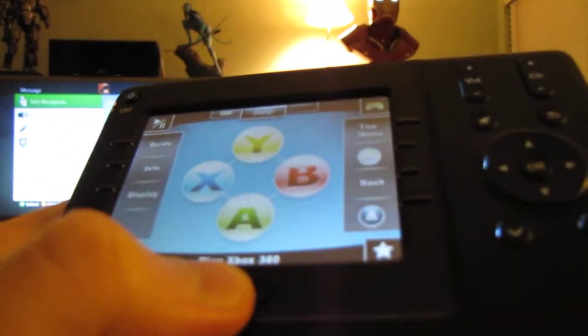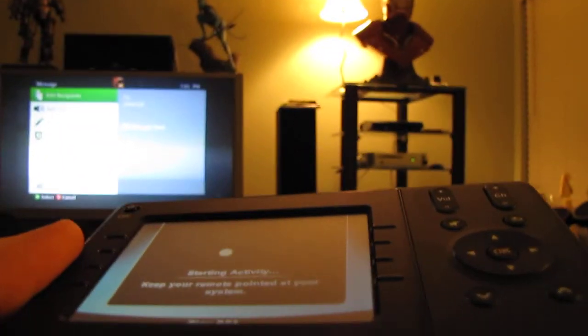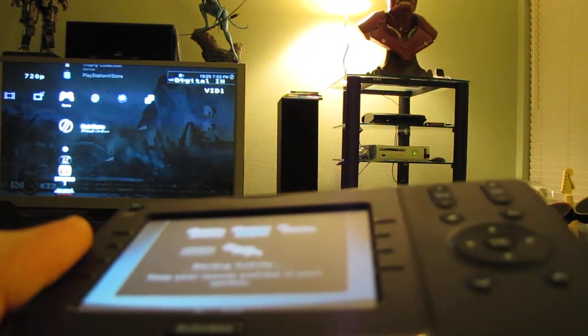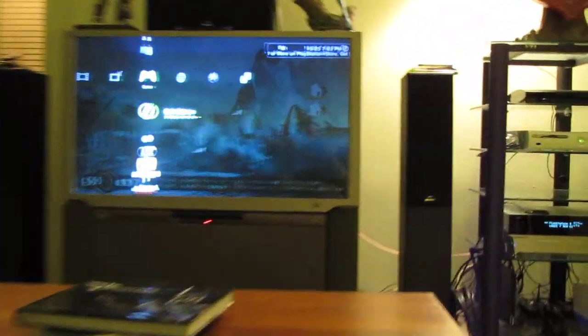Now say, for example, I wanted to switch over to PS3 — grab my remote again, hit this button — PS3. Switch all the devices over here, and it's finished. Now I'm on Ad Hoc Party. See my little character's taking a nap over here — wake him up — and let's type a message. Test. There we go.